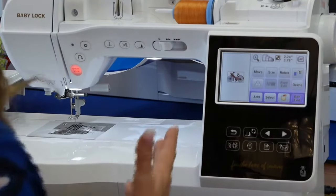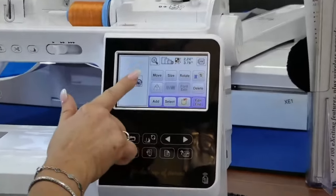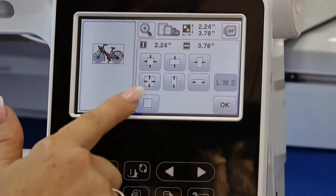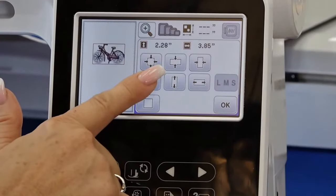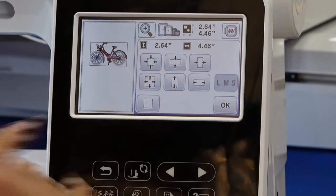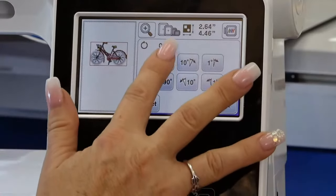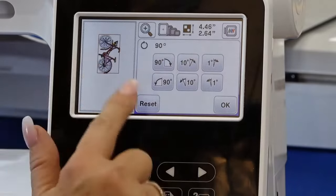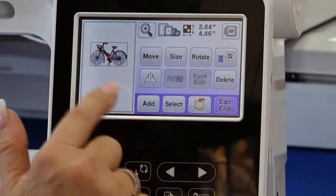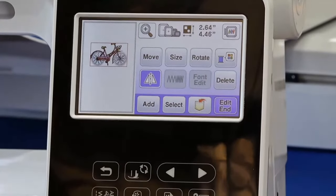I can go in and select a design — I have five pages of designs within just one category. I'm going to choose a cute little bicycle, hit set, and once I'm in set I can go ahead and edit. This has full editing features like many other machines. It's a touch screen so I can move my design with my hands, size it larger or smaller — up to 20% larger and 10% smaller — and I can elongate or rotate.